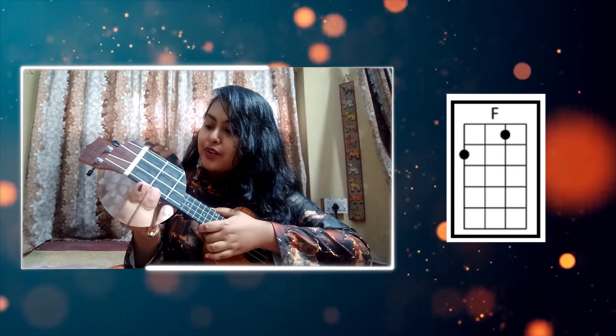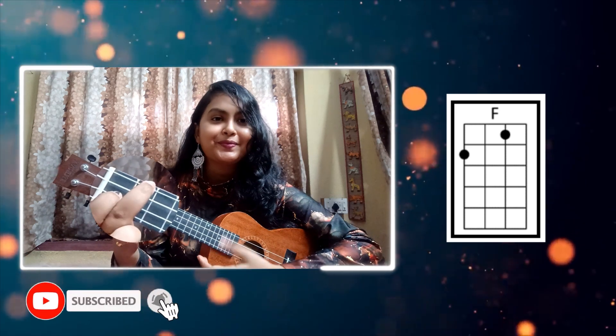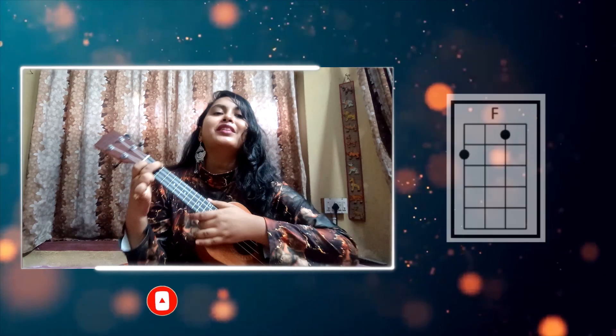Next and last chord is the F chord. For the F chord, we will place our index finger on the 1st fret, 2nd string, and middle finger on the 2nd fret, 4th string. This is your F chord.